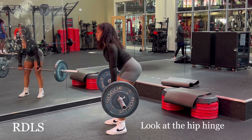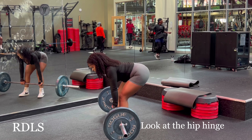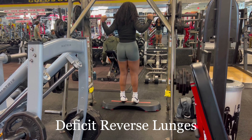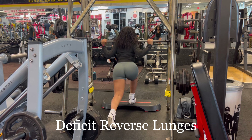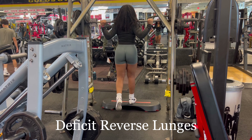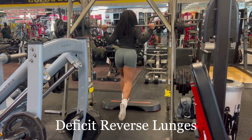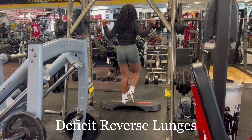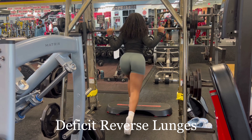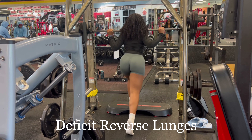Here's a better look at that hip hinge — pushing my hips back and really trying to keep my spine straight. Do not bend it because that will cause back pain. It's also really important to focus on single leg movements for glute growth. I really enjoy these deficit reverse lunges on the smith machine because I have so much control and my balance is better. I did about four to five sets of 10 reps on each leg, starting at 90 pounds then dropping to 70. Single leg movements are key.